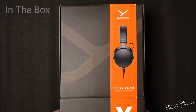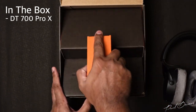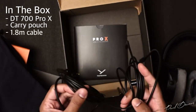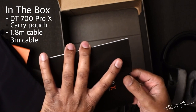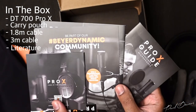Right from the unboxing to the moment you handle these handcrafted German headphones, it's very clear that the people at Beyerdynamic really did want to make these feel as premium as possible. These come in a 100% recyclable box which opens up to reveal the headphones. Under them you'll find a carry pouch as well as not one but two cables — a 1.8m cable and a 3m cable. You also get a slew of literature which includes the manual and a Pro-X guide to all their latest products.